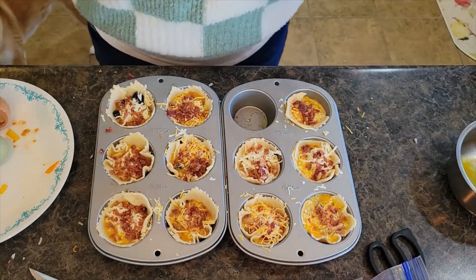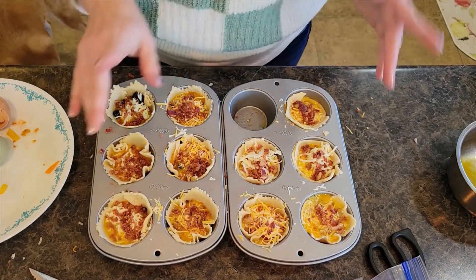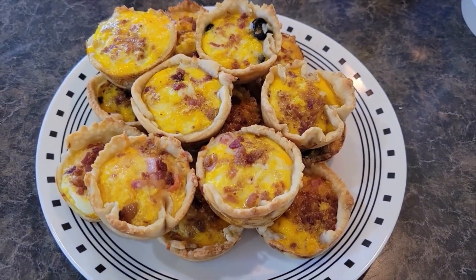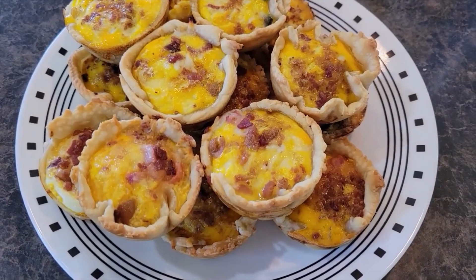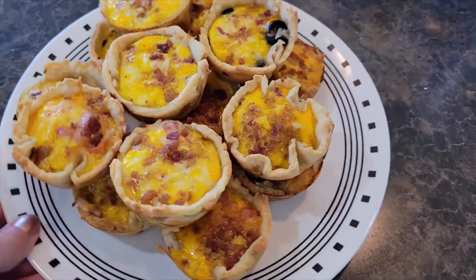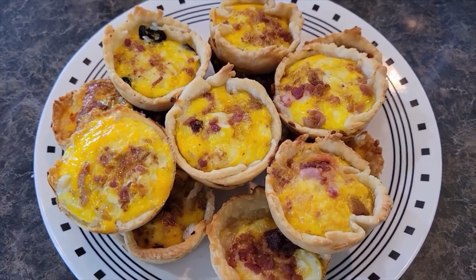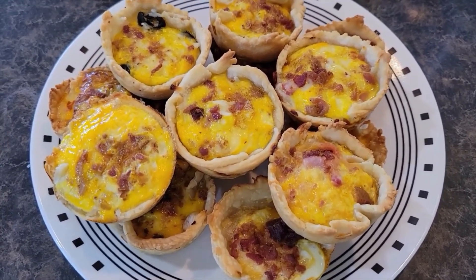I'm going to put these in the oven and they cook for about 10 to 12 minutes — keep an eye on them, you don't want them to burn. Here are our breakfast quiches. This is such an easy and quick breakfast or brunch to put together for your family, and it makes quite a bit, so it's nice for a small gathering as well. Thank you all so much for watching. We'll see you all next time.